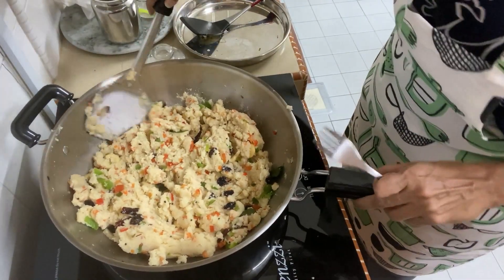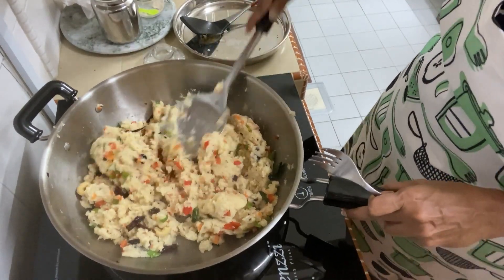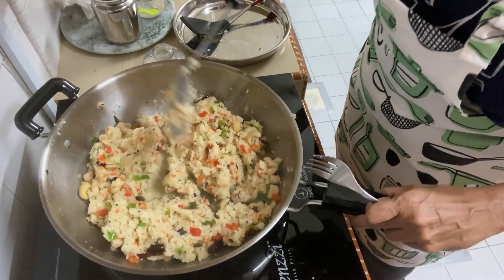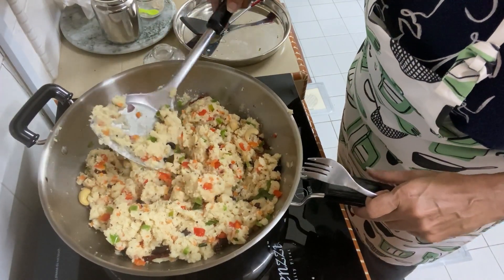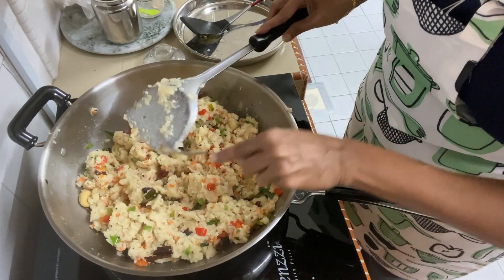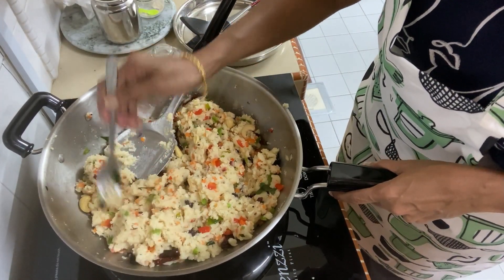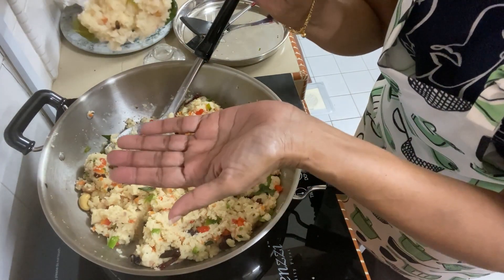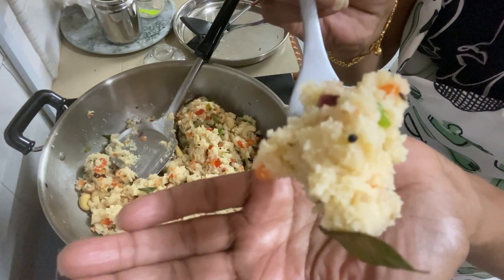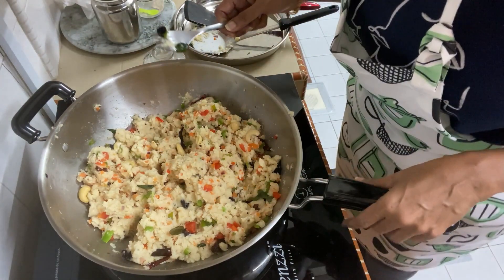The Upma is done now. You can see there's a little bit sticking to the bottom of the pot but it's not too much. You can't really see the little white dots anymore — that means it's cooked. I'm just going to fluff it up a little bit. It is done and I'll be serving breakfast.